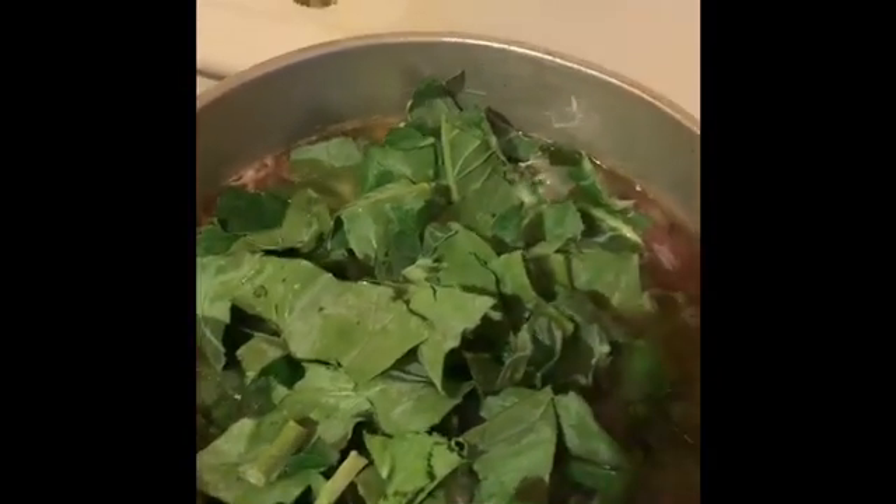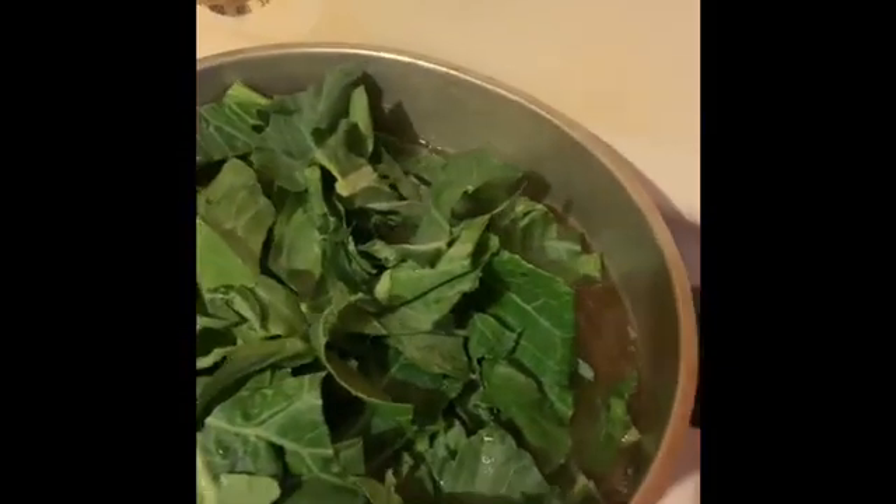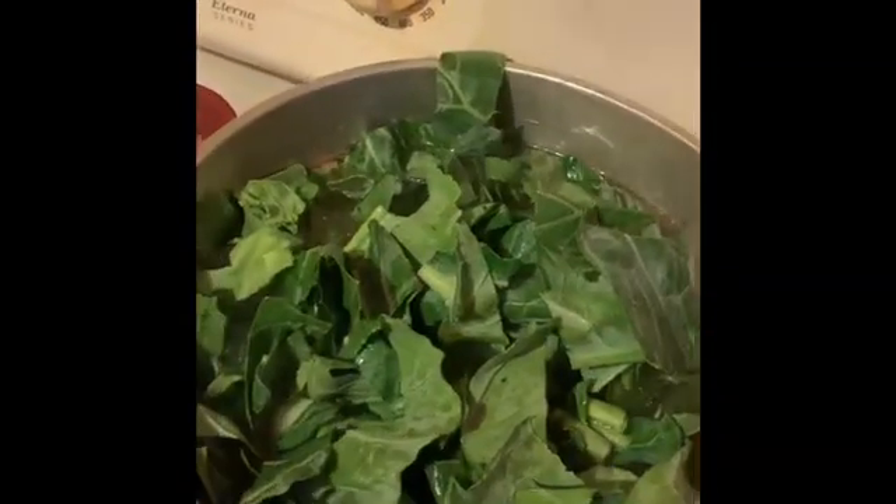This is my water that I made for my greens. I used all of the juice from the ham hock, from the corned beef, and from the smoked neck bones, threw that water together and put some collard greens in there — we ain't gonna let that good old water go to waste.